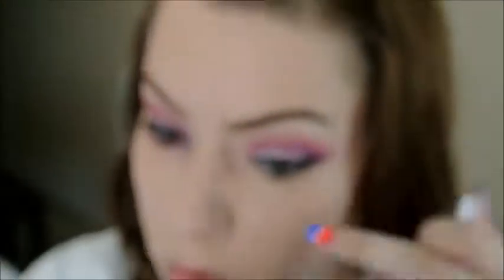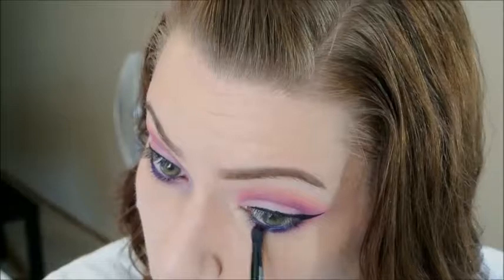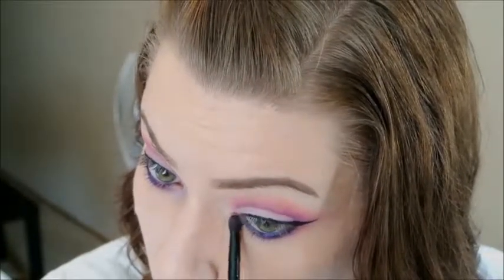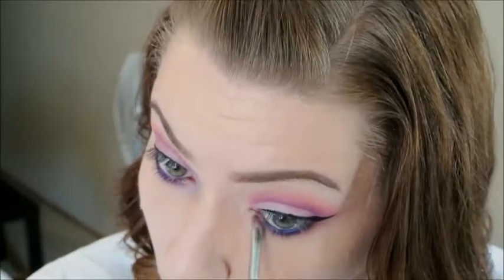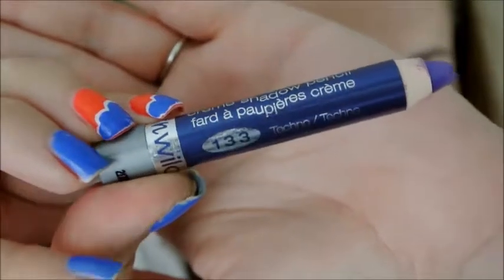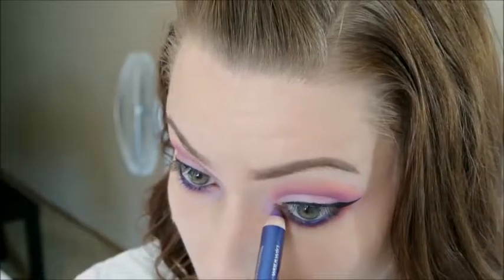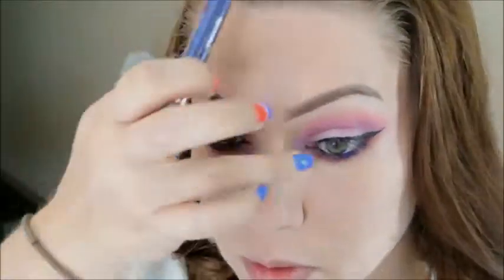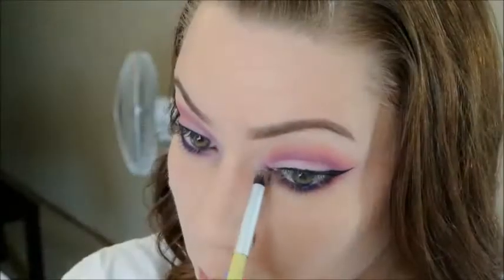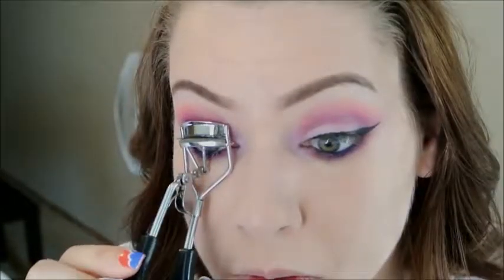For the bottom lashes I'm taking this Urban Decay 24/7 eye pencil in Ransom and smudging it onto my lower lash line. Then I'm going back in with that same pencil brush and those two purple colors I used in my crease and blending it out. I also pick up a little bit of the orange and go over top of that. For the inner corner I'm taking this Wet n Wild Idolized pencil and popping that in there, then going over it with a color from the Wet n Wild Petal Pusher palette — these two together are sort of duo-chromey, it kind of reminds me of Stars n Rockets from MAC.